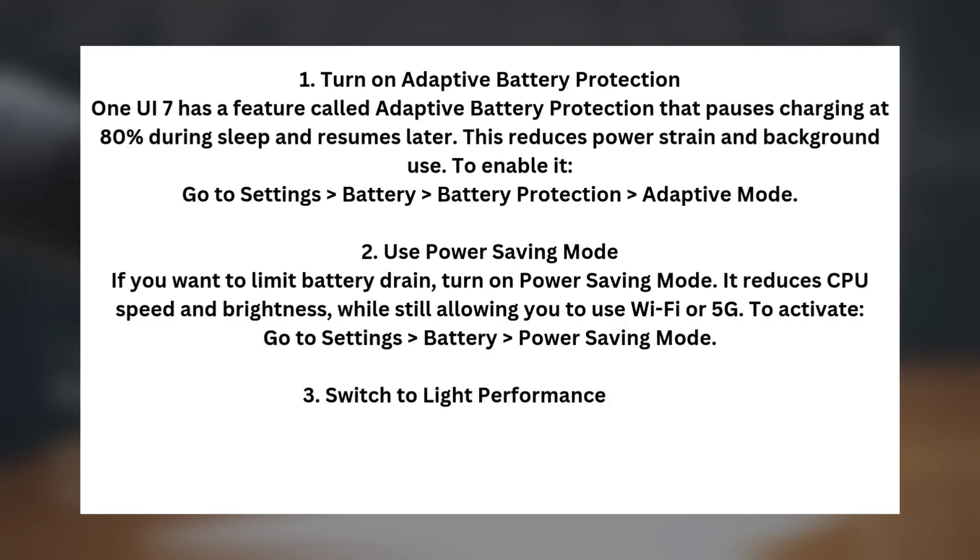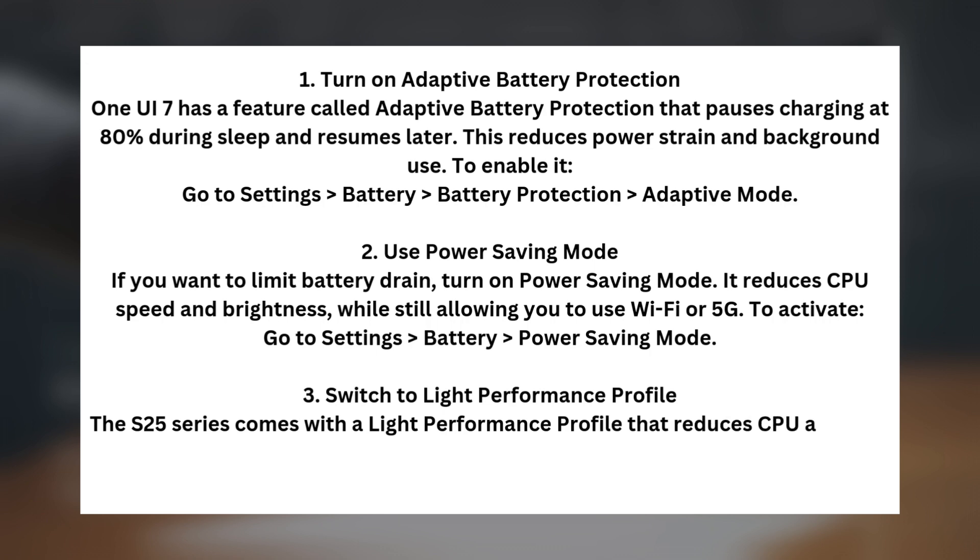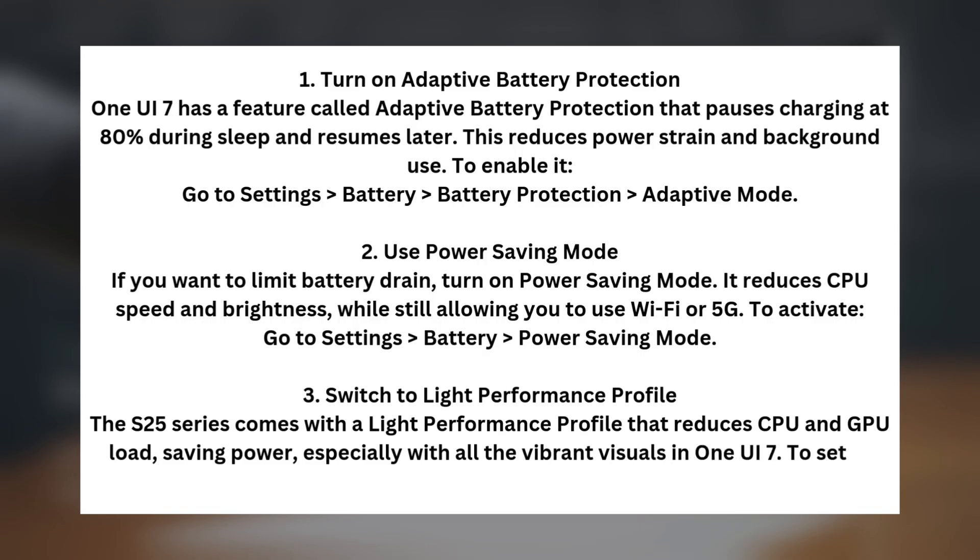Tip three: Switch to Light Performance Profile. The S25 series comes with a light performance profile that reduces CPU and GPU load, saving power especially with all the vibrant visuals in One UI 7. To set it, go to Settings > Device Care > Performance Profile > Light.